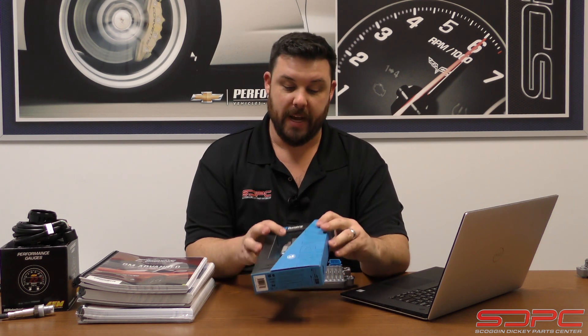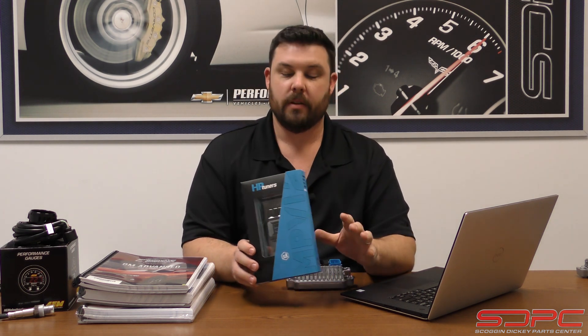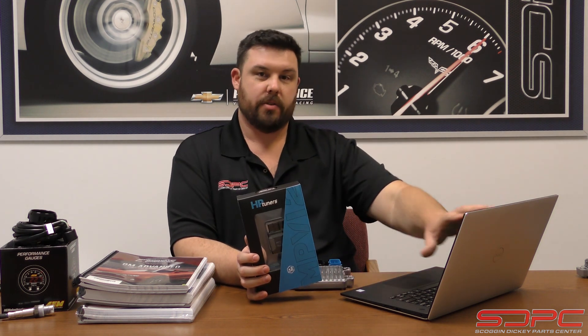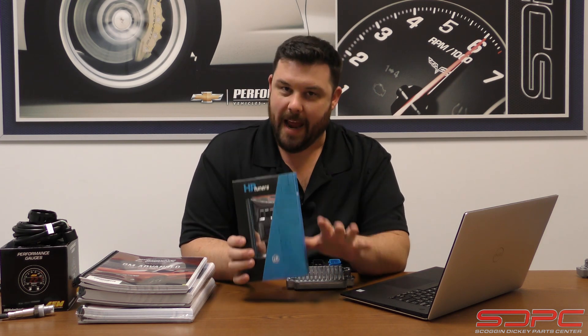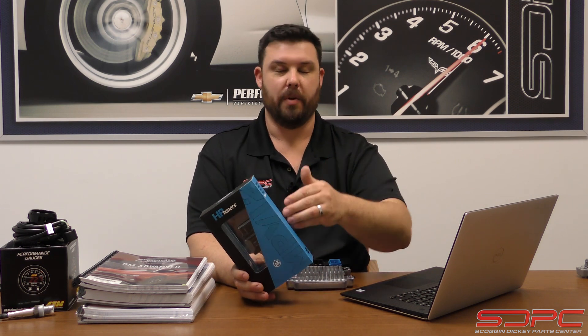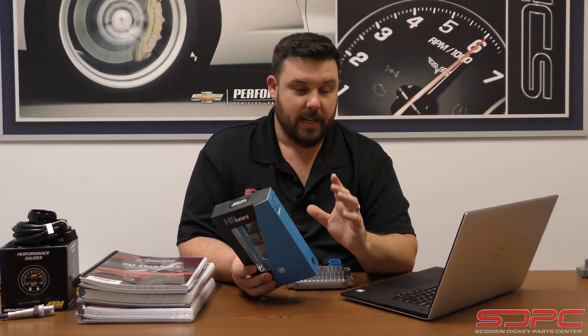We also get questions about the HP Tuners unit itself — specifically the differences between standard and pro. The pro version takes the standard unit and adds the ability to data log a wideband O2 sensor so you can see it on screen and data log it as you're tuning. For advanced tuners it's a big deal, but if you're just starting out you don't have to get this feature right away — you can dip your toes in and buy the standard version. The pro is always something you can upgrade to later, and the cost difference is the same either way, so it's not a big savings buying it all now.